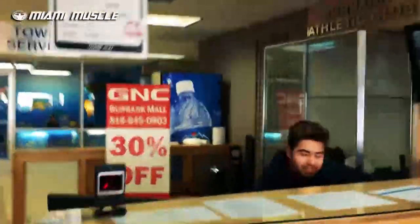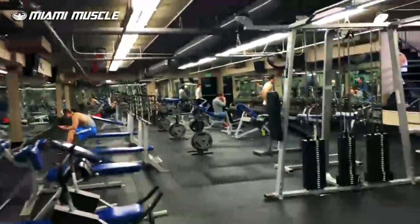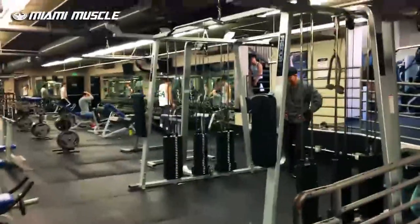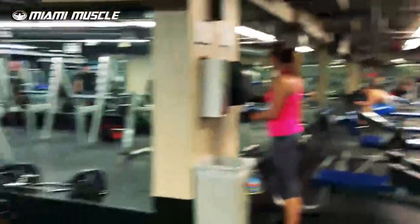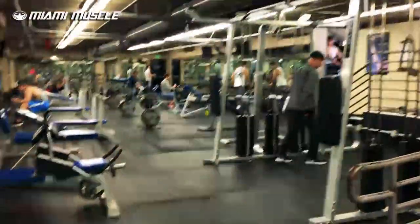So I'm walking right in, getting ready. I'm about to go change. What's going on fellas? So I'm in here now — you guys can hear the sound. I'm in the trenches, it's about to go down. Turn the camera around so you guys can see what's going on. We are in the trenches right now. I'm getting ready to do my workout — get the hamstrings and the calves going. This is my playground right here. This is where I make it happen.